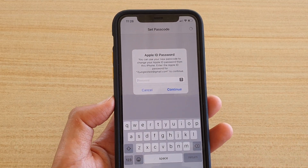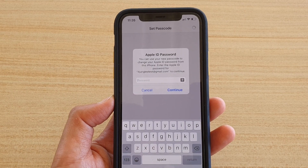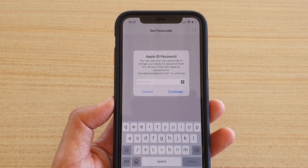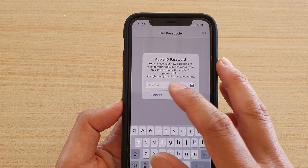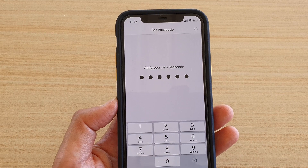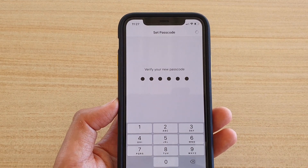Then it asks us to put in the Apple ID password so that we can use this passcode to change the password for your Apple ID. Now if you don't want to, you can simply just tap on Cancel, and it will still go ahead and set a passcode for your phone anyway.